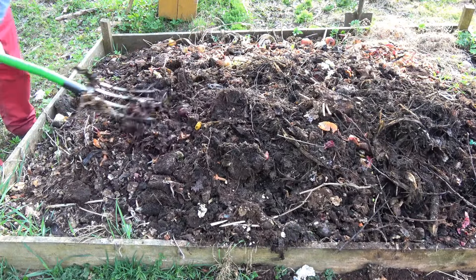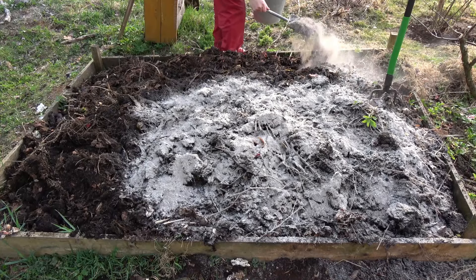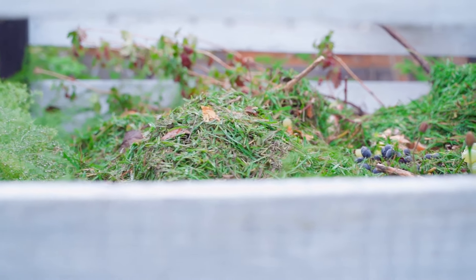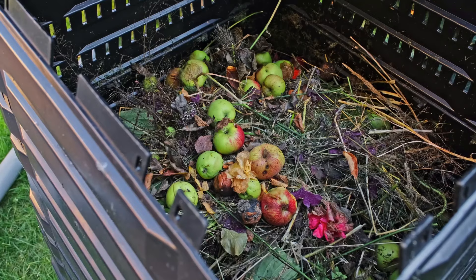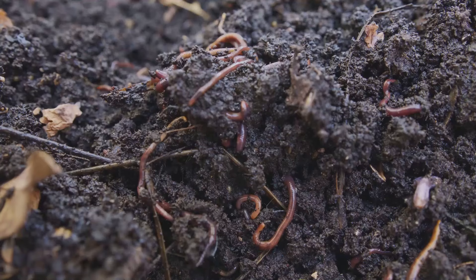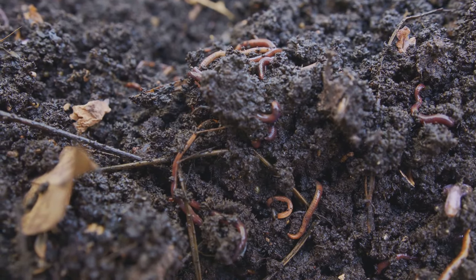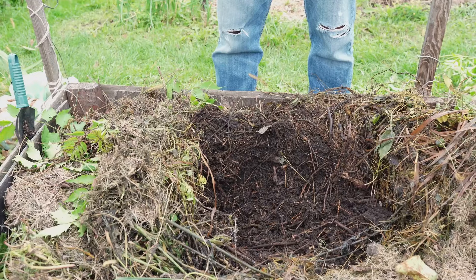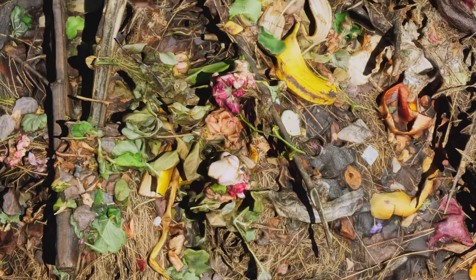First things first — we need to find the perfect spot for your compost pile. Choose a level, well-drained area in your yard. Partial shade is ideal as it prevents the compost from drying out too quickly. You can build a fancy compost bin or keep it simple with a pile on the ground. If you're using a bin, make sure it allows for good air circulation. Remember, we're creating a haven for beneficial microbes and they need to breathe. Keep your compost pile within easy reach of your kitchen and garden — this makes it convenient to add scraps and turn the pile. You'll be surprised how quickly it fills up.